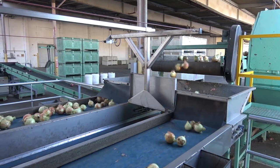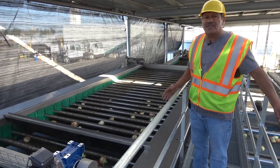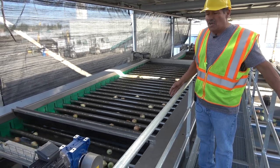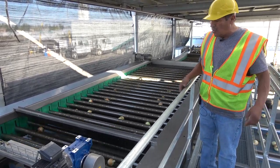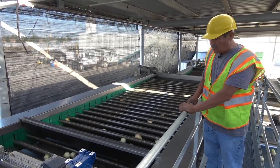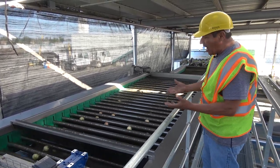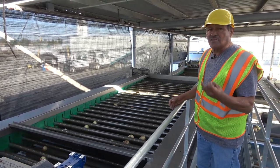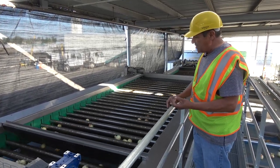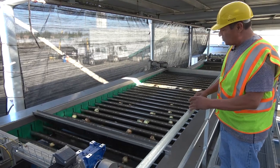The sorted onions then move on to the sizer. Right here we have a new sizer — they put it on this year, and it's been working so good for us. In the future, we're going to have more machines like this in King City. It's a sizer that divides the sizes into small, mediums, small jumbos, super jumbos, and colossal.